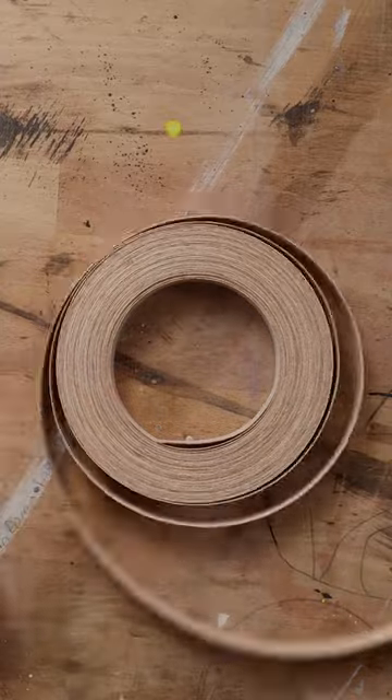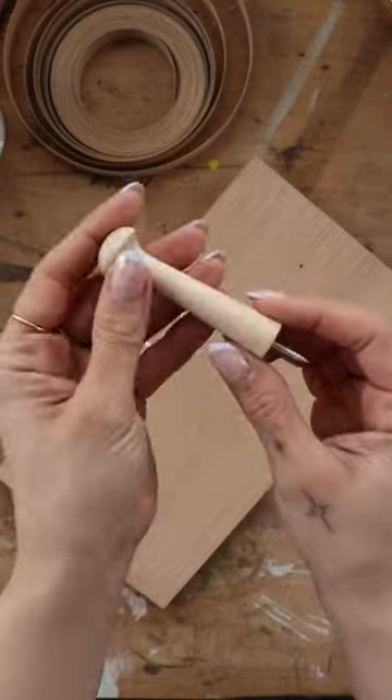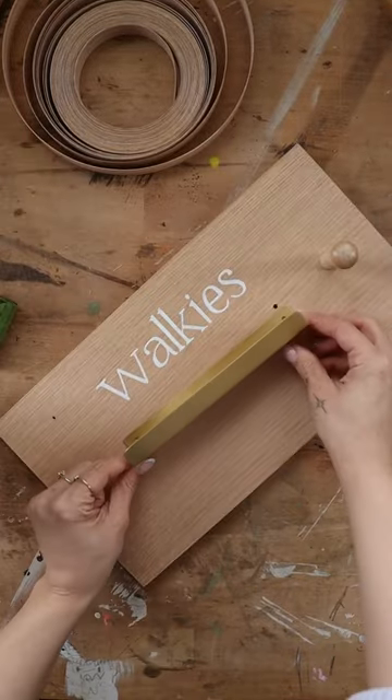Now let's take care of that rough edge using oak veneer edge banding. A little heat and a bit of trimming and sanding, and you'd never know this isn't solid wood. Now adding in a shaker peg for the leash.